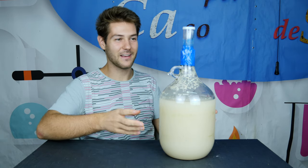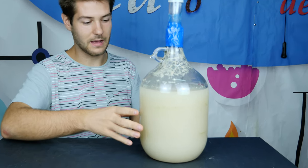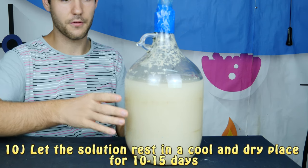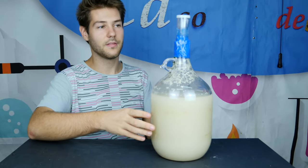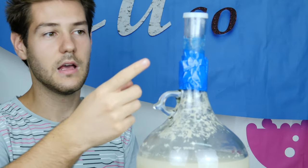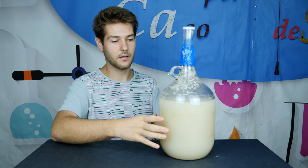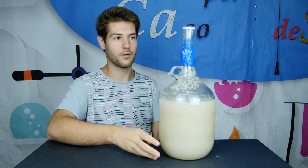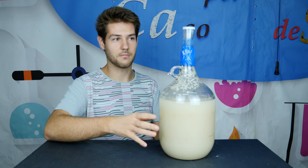This is the final appearance of our experiment — this is what you should obtain after letting it react for 10 days. You should let it react for about 10 to 15 days, but in our case we stopped a little bit earlier because we saw that the airlock had stopped producing a lot of bubbles. Only occasionally some bubbles are forming now. We did this because the reaction had slowed a lot, and waiting another week would produce relatively little additional alcohol compared to what has already been produced.